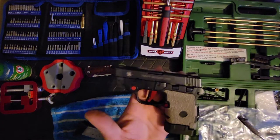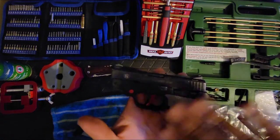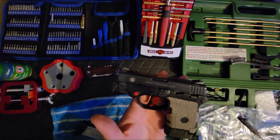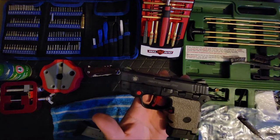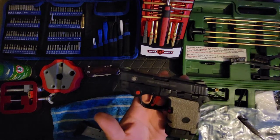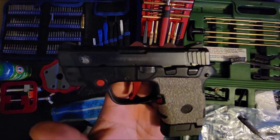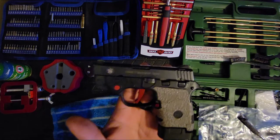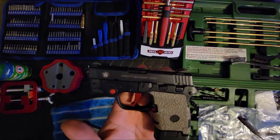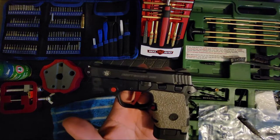Now I'm gonna be cleaning my Smith & Wesson Bodyguard 380. I'm gonna talk about the aesthetics a little bit before I get into breaking this gun down and cleaning it. This gun has literally never malfunctioned. I've had it for about five-plus years.